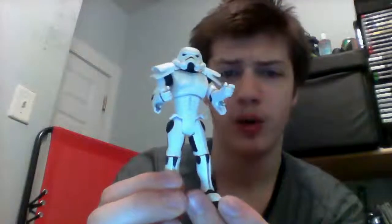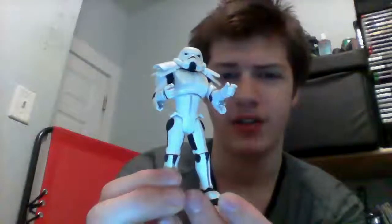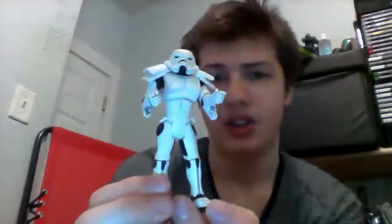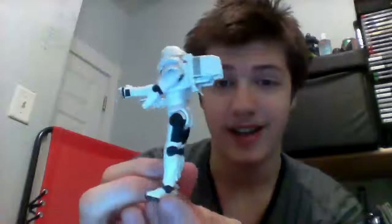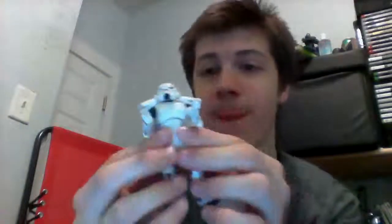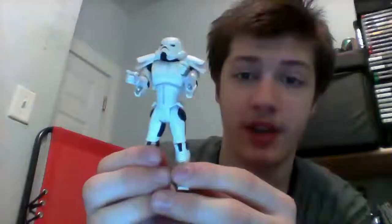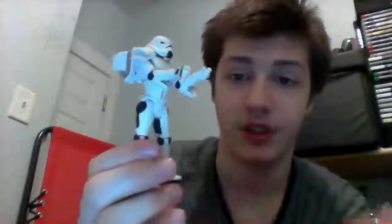I don't believe we ever see him in the actual movies at all, except there's like one space trooper in A New Hope on the outside of the Death Star, but that doesn't count because he's not looking like this at all. I believe he's in the EU universe all over the place, probably a couple of comics or more. I just got it because he was a badass looking figure, to be honest with you. I loved it when Hasbro was doing all these fancy looking figures — it just looked amazing.